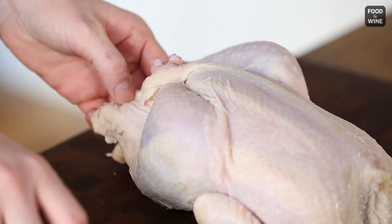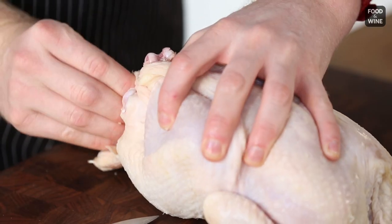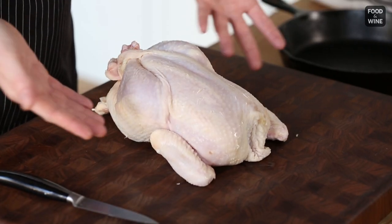And now, on the opposite side, you're going to do the exact same thing. Just like that, you've trussed a chicken without any kitchen string.